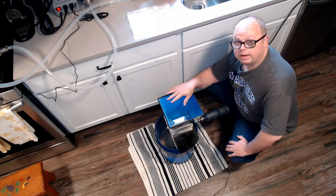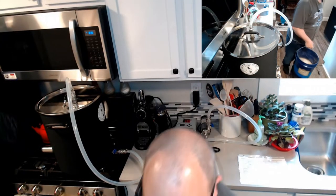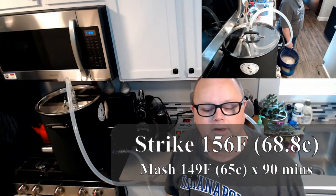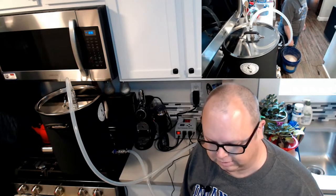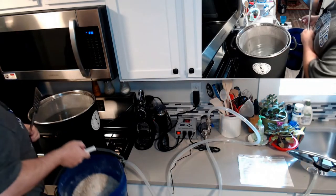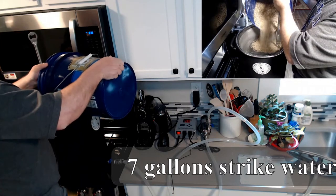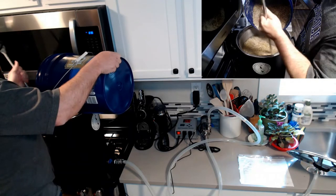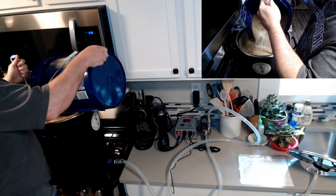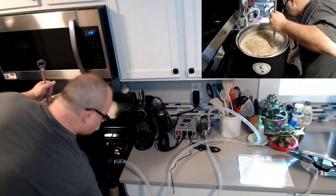I've got the grain milled — let's move over to the pot. I've got my strike temperature at 156°F. The actual mash temperature is going to be about 149°F. Once I put this in, it should come down in temperature and then we'll be good to go. It is hard to mash in on your own sometimes — I'm doing this left-handed so you can see better. I'm going to keep stirring this in and turn the temperature down to 149.